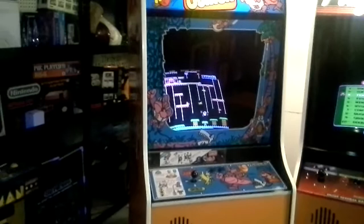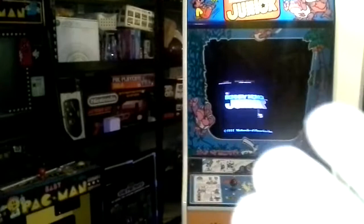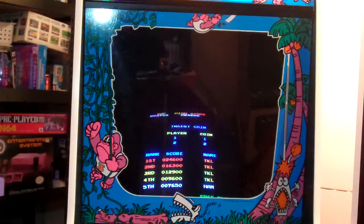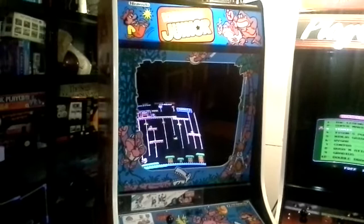Alright guys, welcome back. This is Ty with another video for you. What I'm going to be doing is recording via two cameras and mixing them together. You'll see I've got my flip camera here. This is my Android camera, and it's actually about the same distance as the flip is. I'm almost thinking that the Android camera is better for recording videos. They're both recording at 720p, so we'll see how that goes.